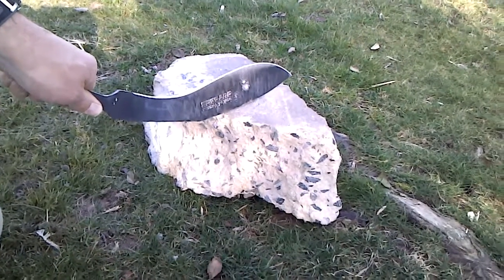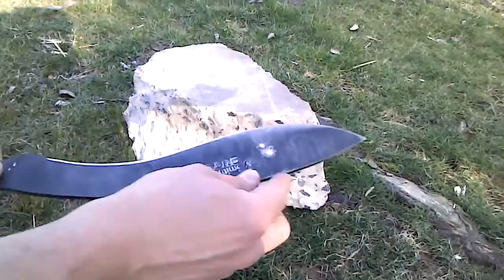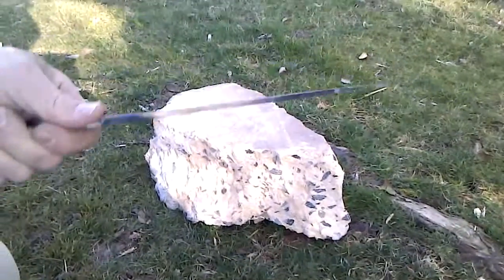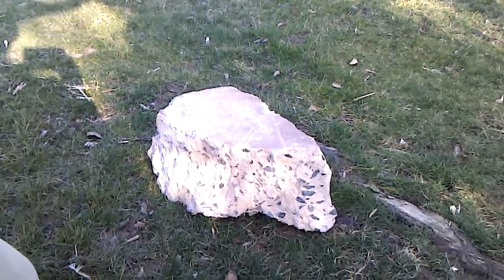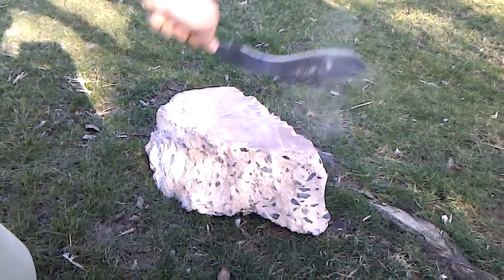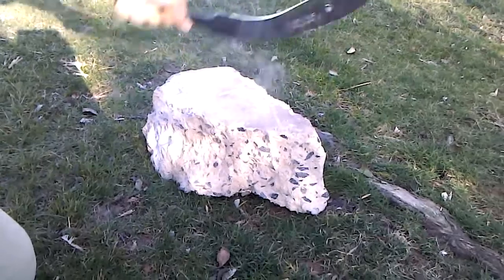I have a couple of these in my yard right now. I'm going to take the back spine of this 440 mystery steel and hit it hard against the concrete to see how much it dents and dings. Then I'm going to turn around and hit the edge, which currently has no chips in it. Okay, are you ready? What we're looking for is chips and dings.